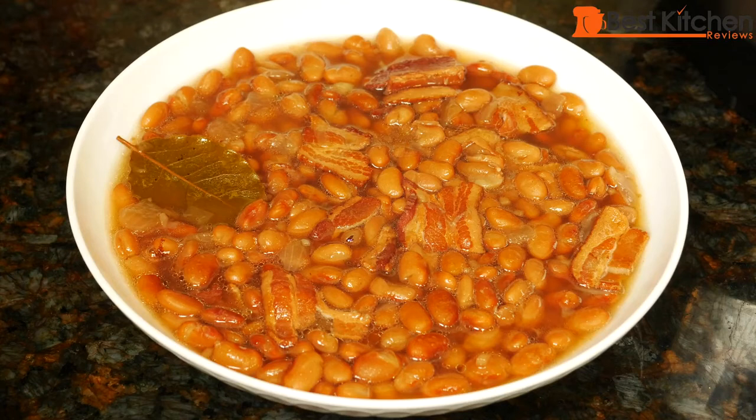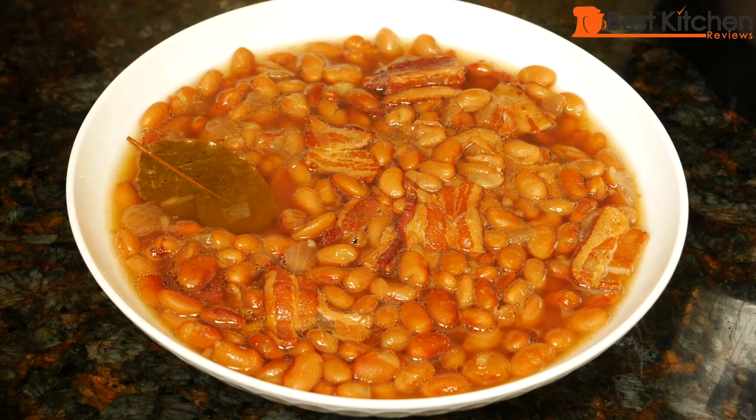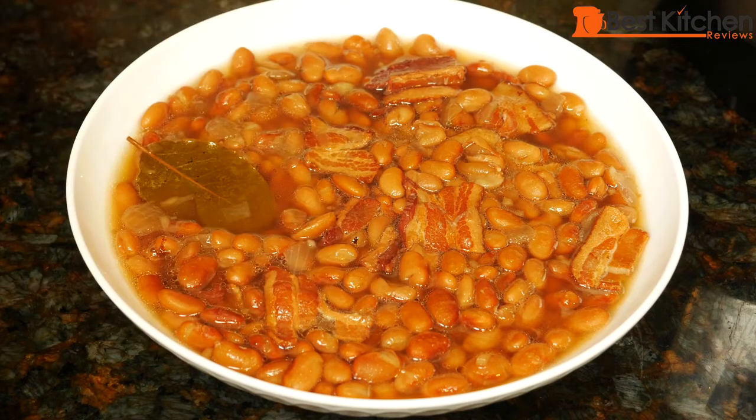Here's our beautiful bowl of pinto beans. The beans are perfectly cooked — they're soft but they're still whole. The liquid is so flavorful from the bacon, onions, and garlic. It's absolutely delicious. Creamy, yummy beans.